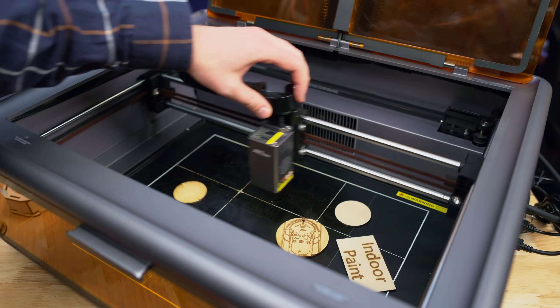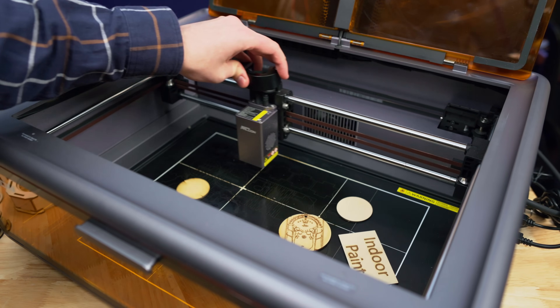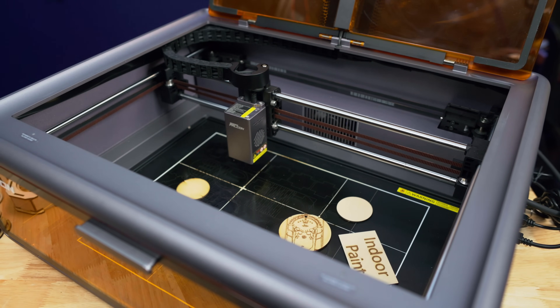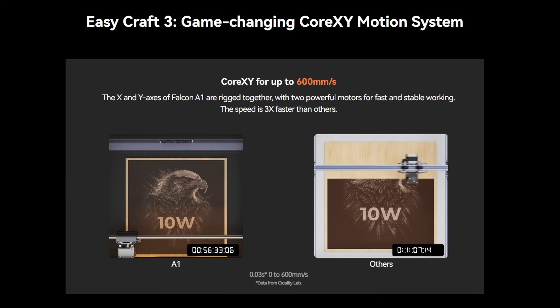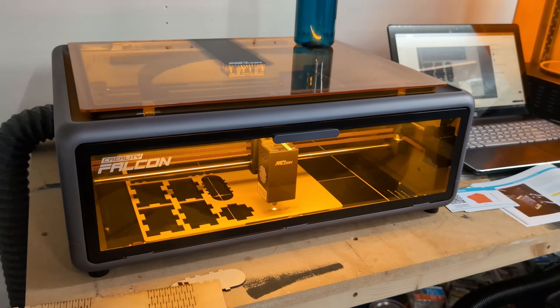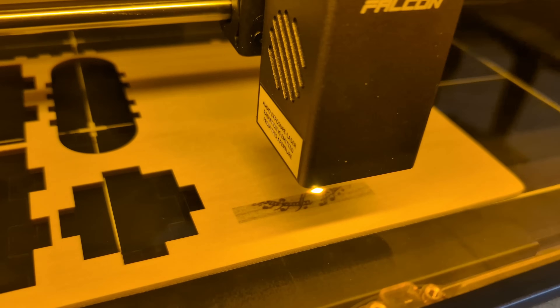First up, it is Core XY — kind of a weird motion system to choose because speed isn't going to be your limiting factor here; it's going to be the power output of the laser. It's super cool, and it means the machine is fully assembled, ready to go out of the box. Since it is fully enclosed, they say it's Class 1 safety certified, so you don't have to wear any glasses while it is running.